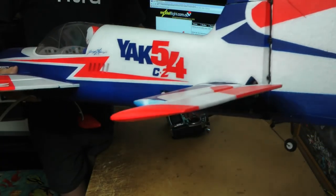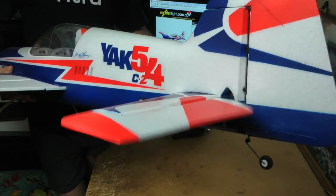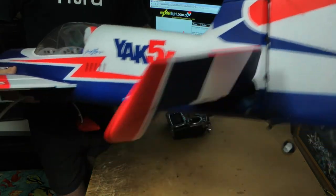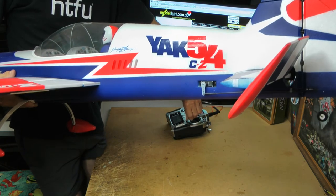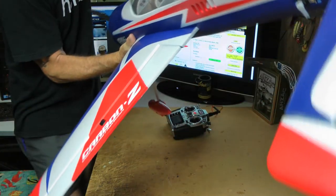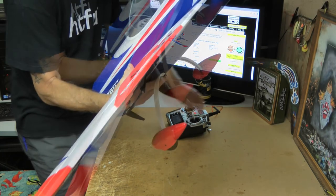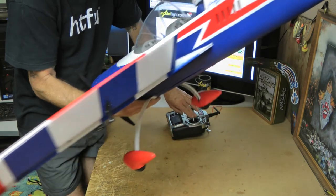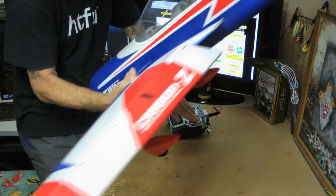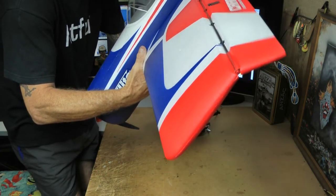Elevator — that's standard low rates... medium... high. Lots of movement on high rates. Let's have a quick look at those ailerons — there's low rates... medium... and there's the high. Wow, look at that — that is some movement!